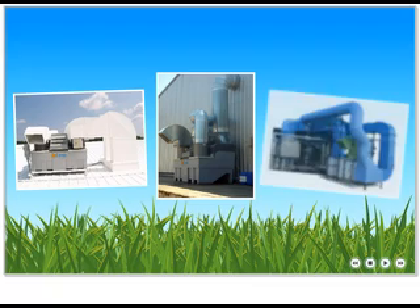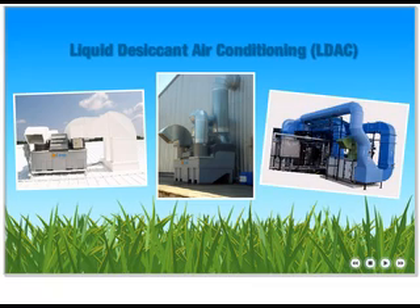Advantix Systems equipment can utilize unused heat to efficiently treat the air and cut utility bills. Wait, I see how it treats humidity, but I thought Advantix Systems technology both dehumidifies and cools. That's right! Click next and I will gladly show you how!